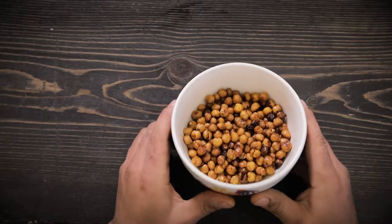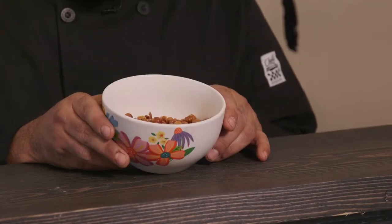All right you guys, check it out. Roasted chickpea training treats — finished. Easy, delicious, and if you need to be trained you can eat them yourself.